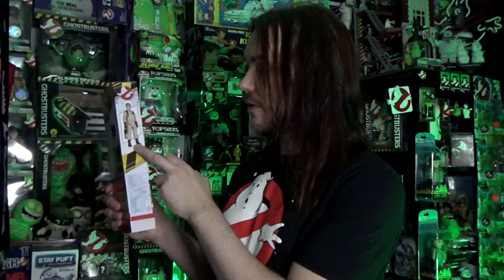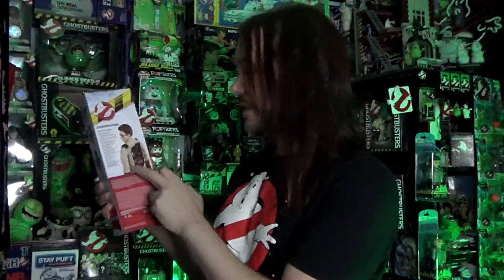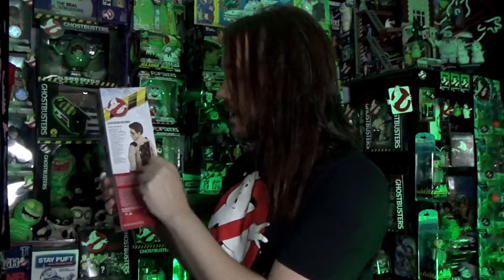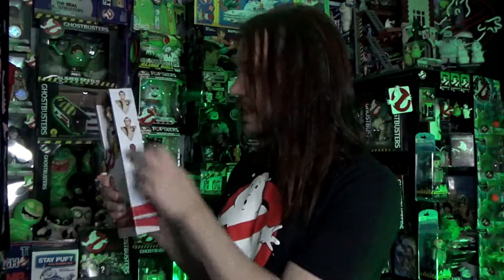So let's start by taking a look at the packaging. It's very similar in style to the Fright Features line that Hasbro recently did. You can see it's got a caution stripe with the Afterlife logo. It's got the same sort of artwork of the character with the name down here. If we turn it around to the side you can see a nice image of the figure. The back shows the figure with the proton pack, which is going to be the thing that no one's going to like, let's be honest. And then just a little bio of the character. Finally, this side shows the other three characters.